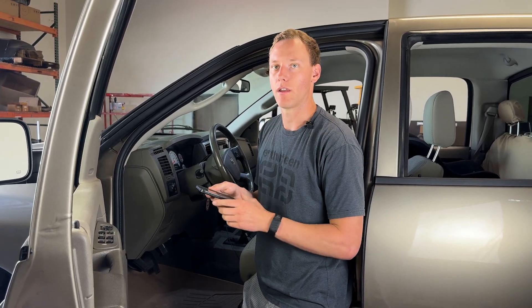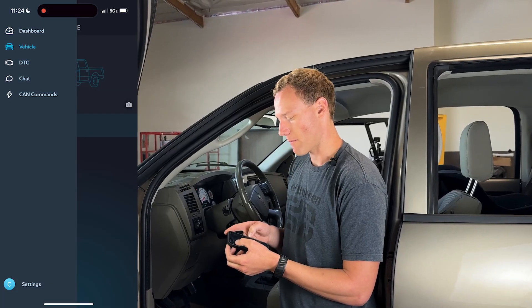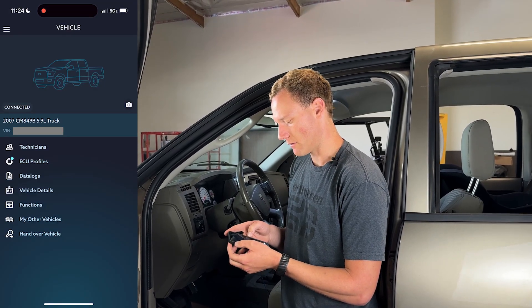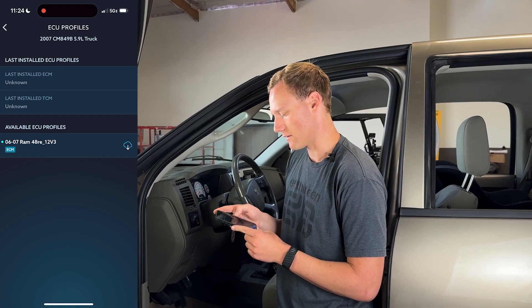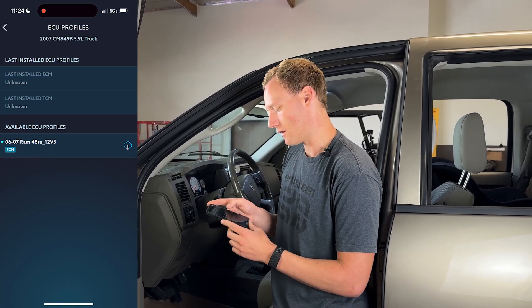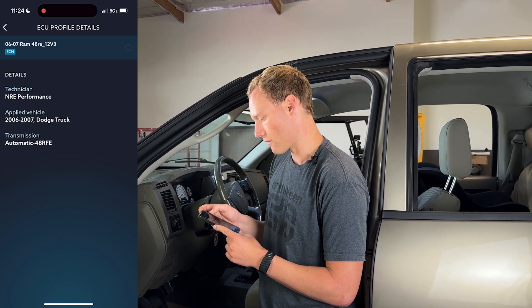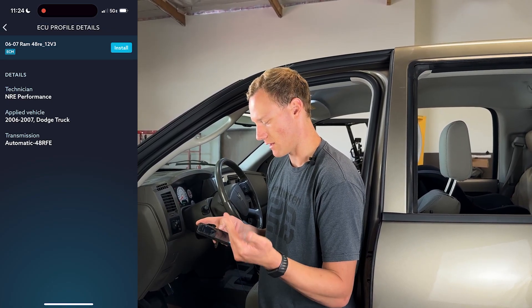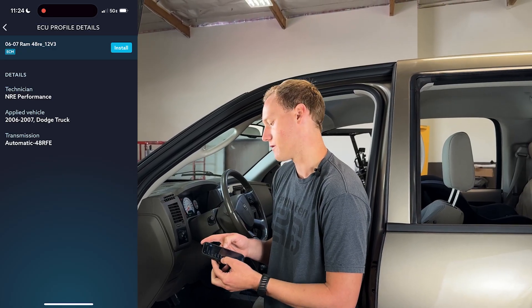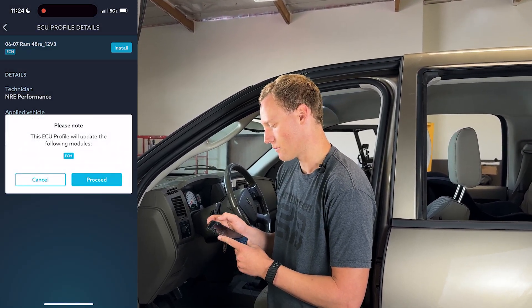So we sent Nick the request, the tunes are loaded, and we're going to proceed. Going to the menu at the top — the hamburger icon — go into Vehicle, and then we are going to go into ECU profiles. You're going to see that there's an available ECU profile to download. Tap that and click Download. You can see the technician — NRE Performance — the applied vehicle, and the transmission. Always nice to double-check that all those are correct. Once it's downloaded, click Install.